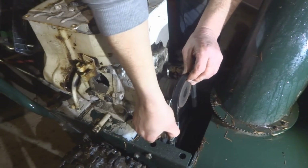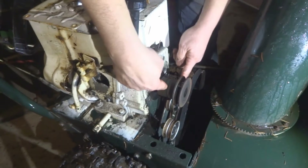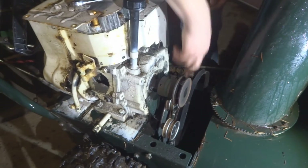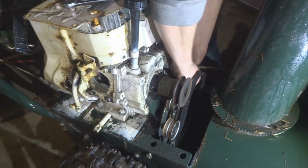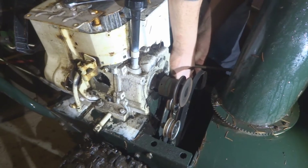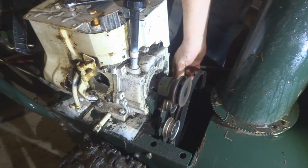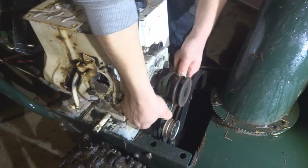Let's get this out of the way. This belt in the back is a little trickier to release. Let's take the spring off here — remember where that goes — that's the tension on that belt.